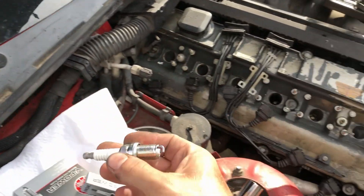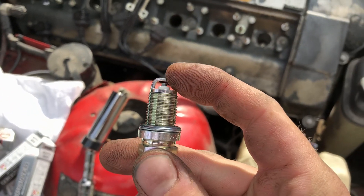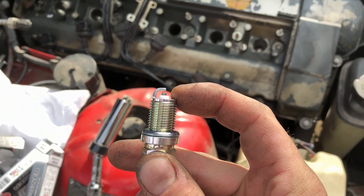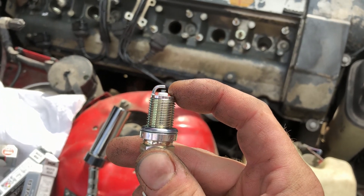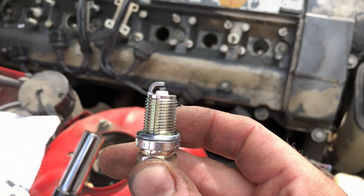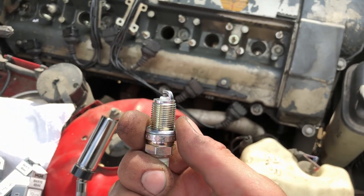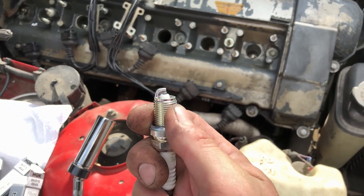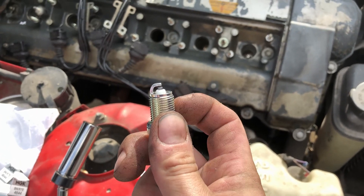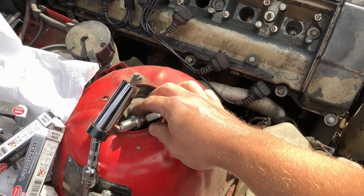Alright guys, super quick lesson on spark plug gapping. What that means is adjusting the distance from the ground strap to the center electrode. When the engine's running, the spark originates from the center electrode and then goes and touches the ground strap. There's a tiny gap there, usually measured in thousandths of an inch. The more power, air, and fuel you cram into the cylinder, the more that acts like someone trying to blow out a candle — boost pressure shoved into the cylinder trying to extinguish the spark.